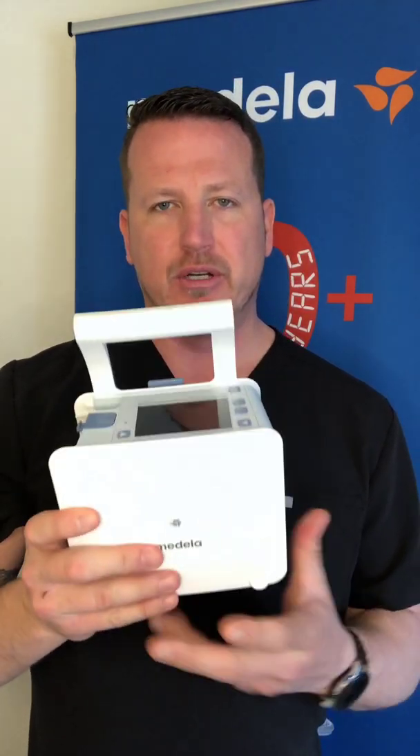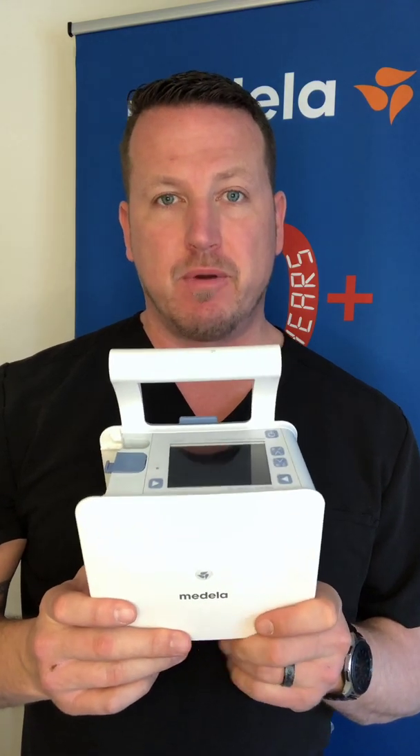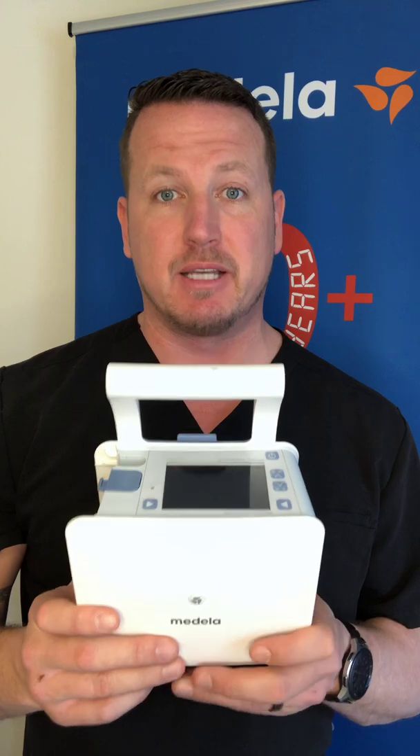Once the device is powered down, comprehensively wipe it down with a disinfectant wipe. Once disinfected and cleaned, return it to the staging area for recharging, reprocessing, and to be available for the next patient. Make sure the rail adapter and power adapter are placed back where they belong for use with the next patient as well. If you have any further questions, please reach out to Medela directly at 877-735-1626.